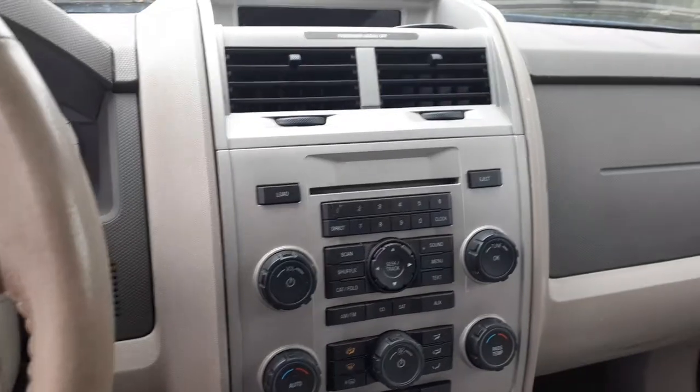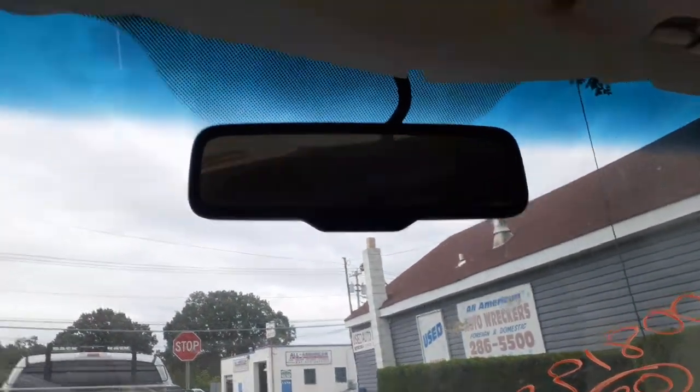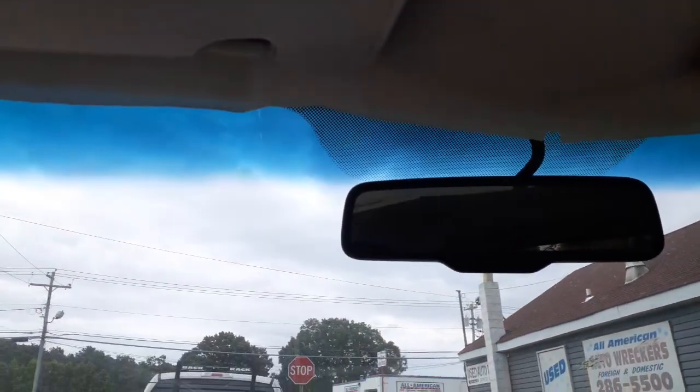The radio is a regular radio — we'll get the ID on it, but it was tested. The CD works fine. Both visors inside are no good — they're junk, so they weren't put in at all. There's the shifter assembly.